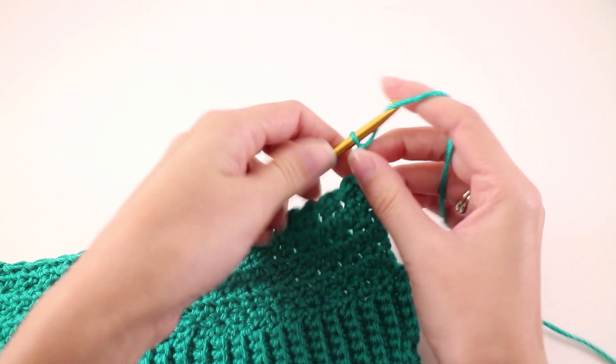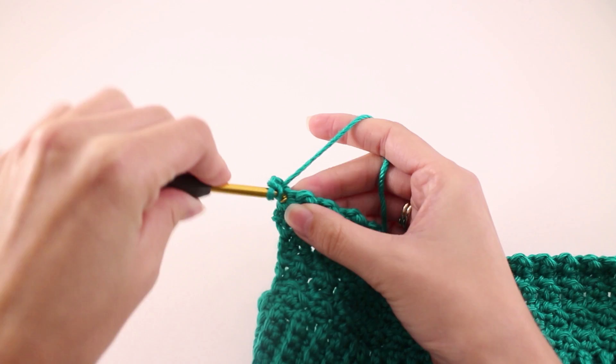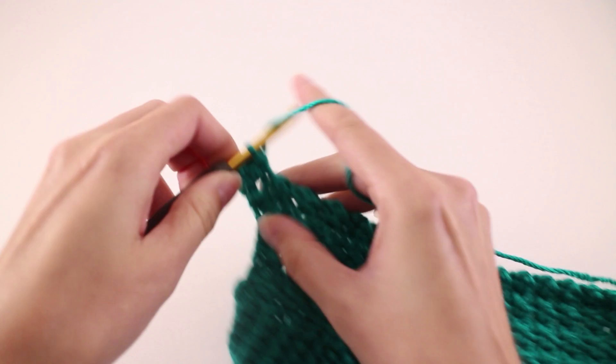Moving on to row number 3: chain 2 and turn our work. This time we're going to make one half double crochet into every stitch, starting with the first one here — which is that half double crochet. So work a half double crochet in the first stitch, then one half double crochet into every stitch across.